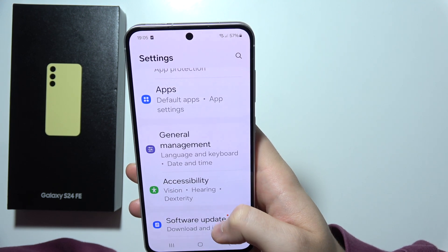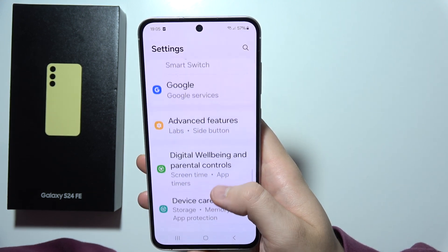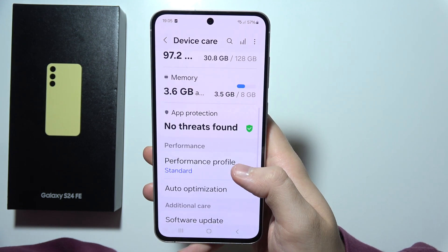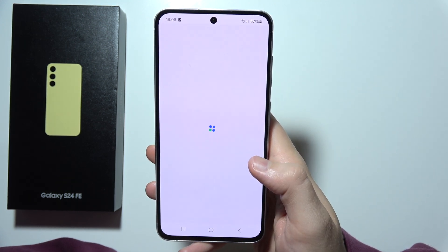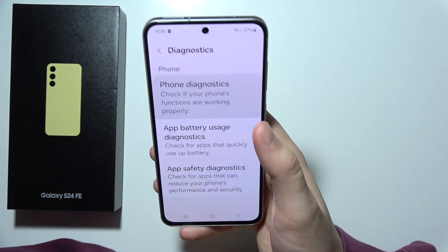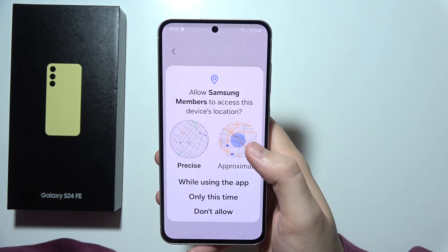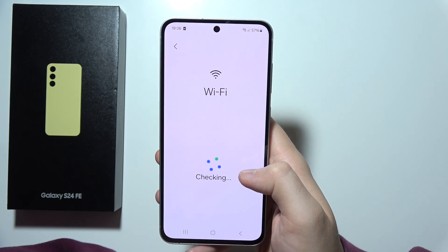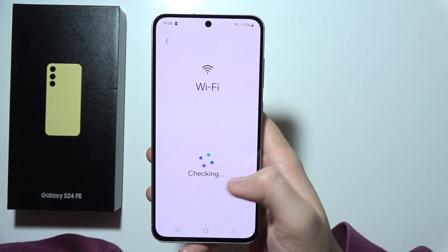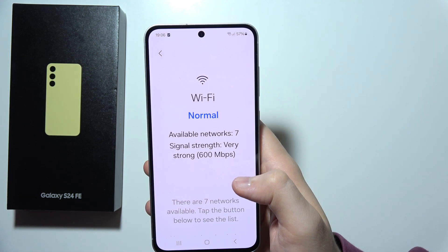Or you can also check by going into Device Care, open Diagnostics, and check the Wi-Fi network here. Go for Phone Diagnostic and go for Wi-Fi, which is located right here, accept all of these permissions. Now it is actually checking if there's some kind of issue with your Wi-Fi. That will be all, and thanks for watching.